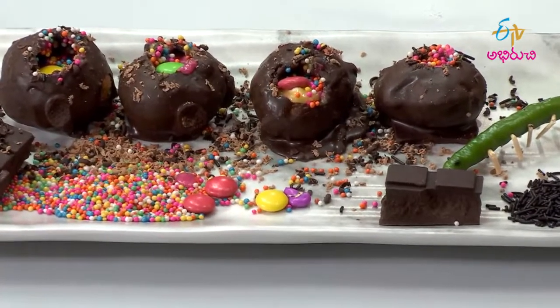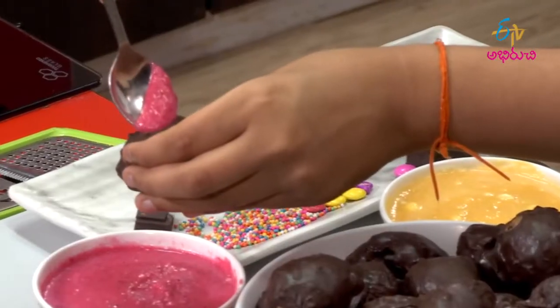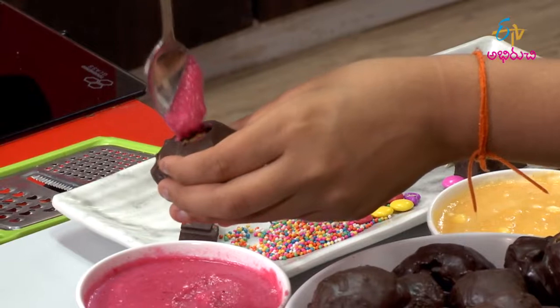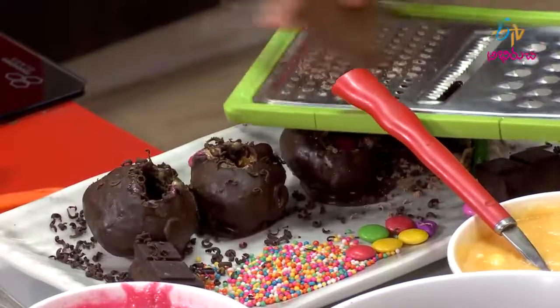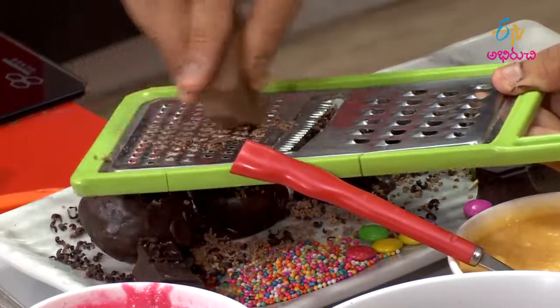Chocolate Golgappa is ready. First, add the chocolate golgappas, and add the whole bread, and add strawberry cream, pineapple cream, dark chocolate, milk chocolate, and add the chocolate pie.